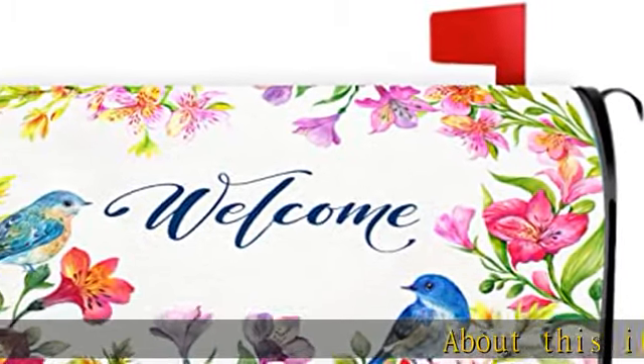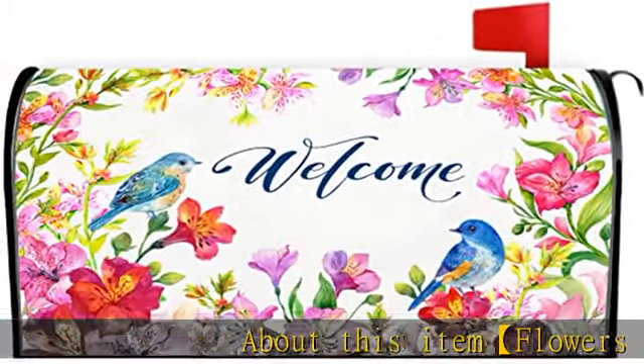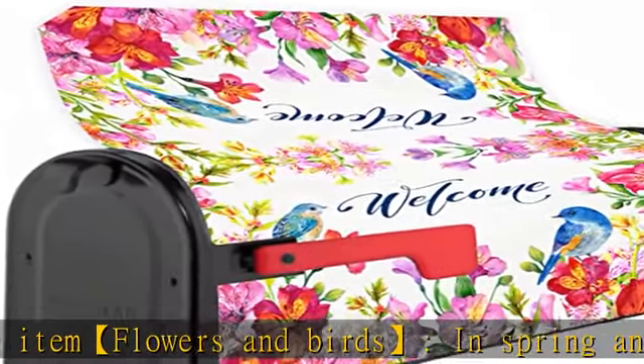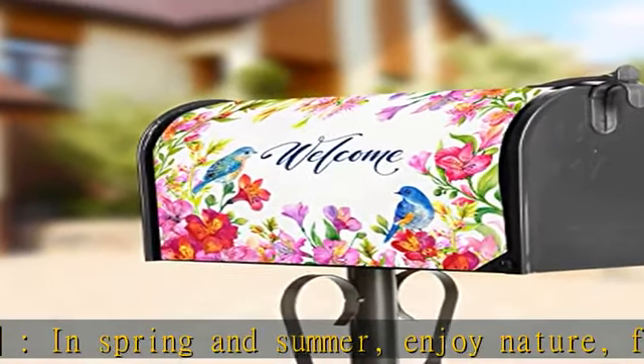About this item: flowers and birds, in spring and summer, enjoy nature, flowers and birds. Bring your friends to the party and let the mailbox covers decorate your yard.